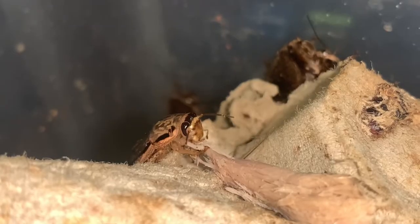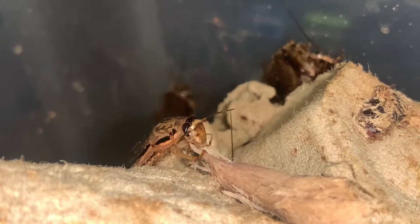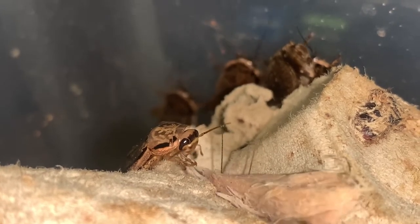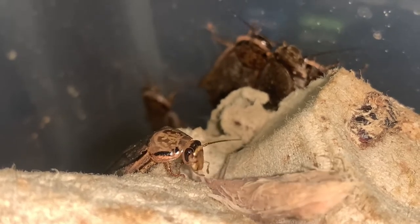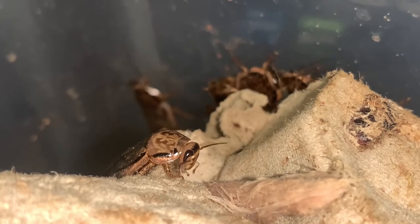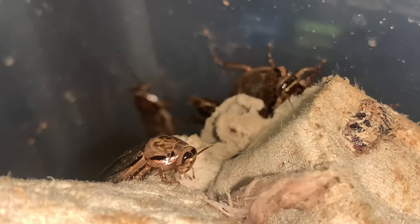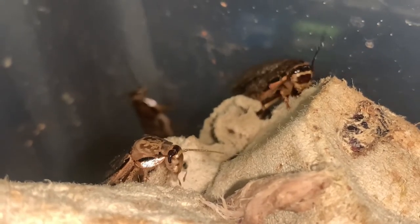Grain mites. Although they are rather harmless, grain mites can reproduce quickly and spread to other enclosures and become a hassle to get rid of. So I needed to give this lobster cockroach enclosure a mega clean out. The grain mites have been attracted to the food I give these cockroaches and have been breeding in the cocoa peat. So I decided to get rid of the cocoa peat entirely and use newspaper instead.